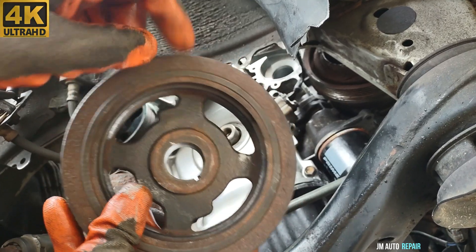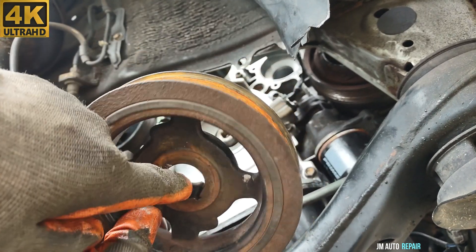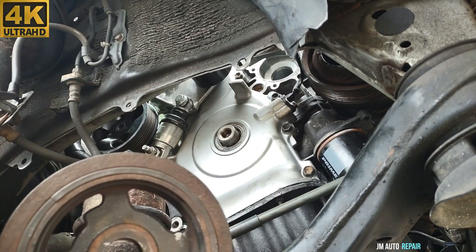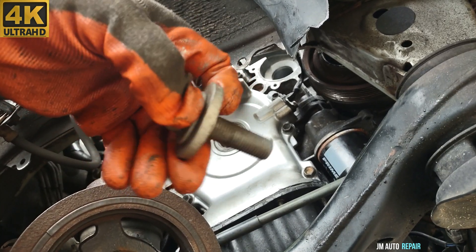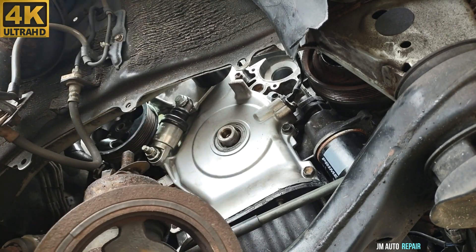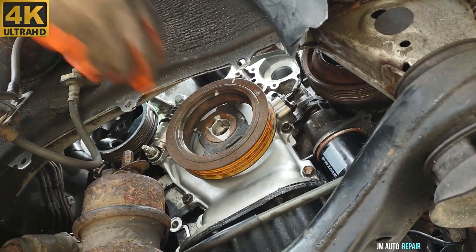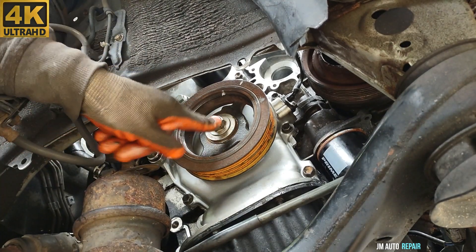The crankshaft pulley is going in right now. I'm going to put a little bit of anti-seize grease here — make sure this surface is clean before putting anti-seize grease, because sometimes they get stuck. Make sure the bolt thread is very clean, and do not put anti-seize grease on the bolt thread — that is not good, because it might come out from the vibration. This takes a 19mm bolt.